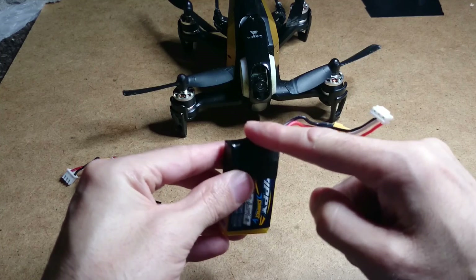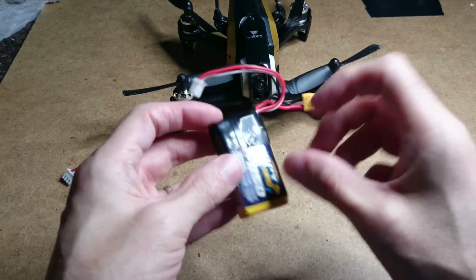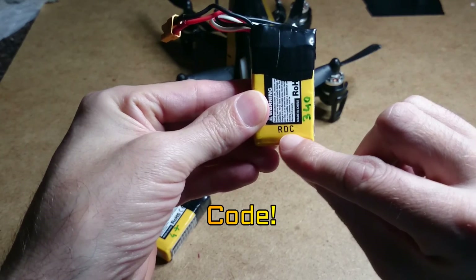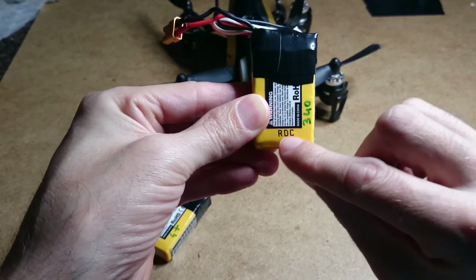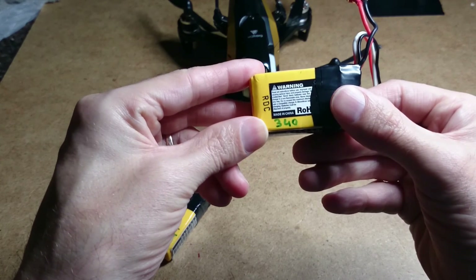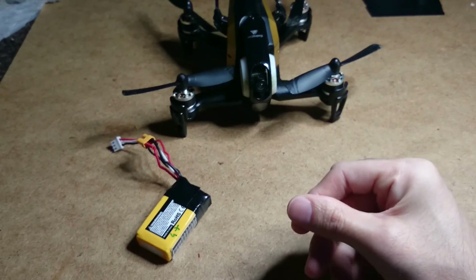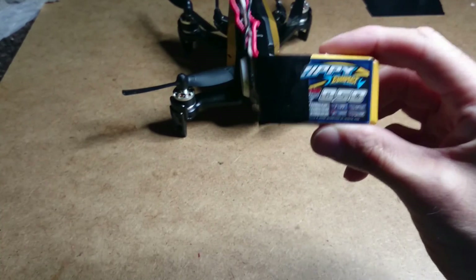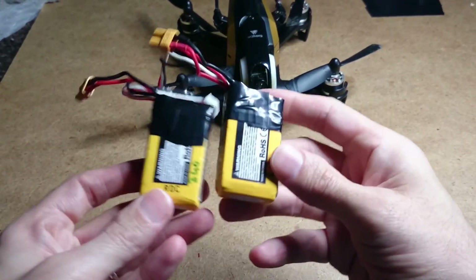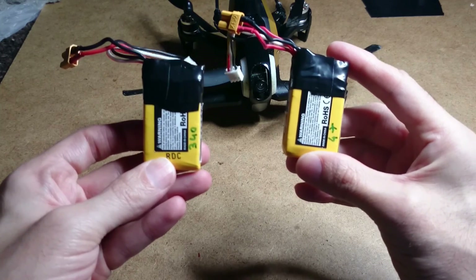I've taken the foam off the top to give a little extra room so I can fit the balance plug wires into the quad. I've marked the batteries up and what I've noticed — you'll see a marking number down here. This one I'm getting about three minutes to three minutes thirty, so I bring it down at three minutes. But this other one is also a 35C and I'm getting four minutes plus. So there are different batches in these LiPos.